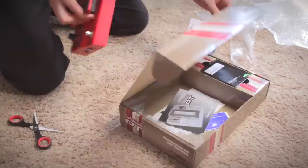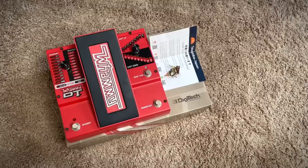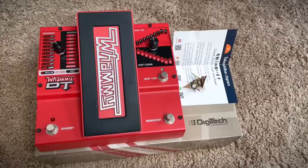All right, let's open it up. So this is a Digitech Whammy DT. I remember that whole saga — what was it, three weeks, a month ago? Where Fluff made that video and everyone's like, oh, what's happening to Digitech? Are they bankrupt? Have they been discontinued? Well, in the end it turned out that Harman sold Digitech to Cort, and that's why they weren't on the website.